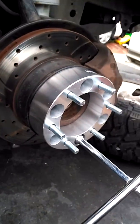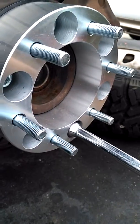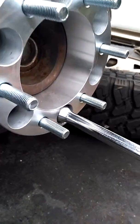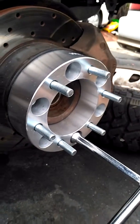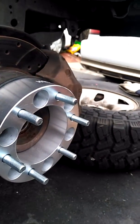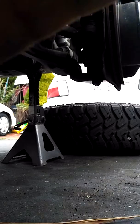All right, so they're all tight, they're moving nowhere, they are on there as much as they'll go. Just going to put the wheel back on, tighten them all up, and I think we'll be on our way. The wheels are really heavy.